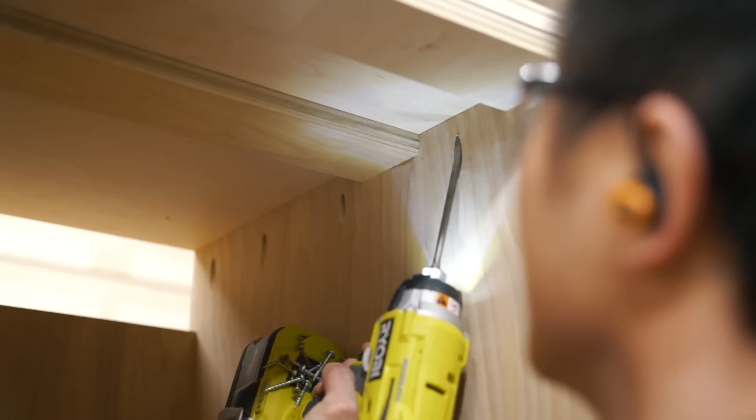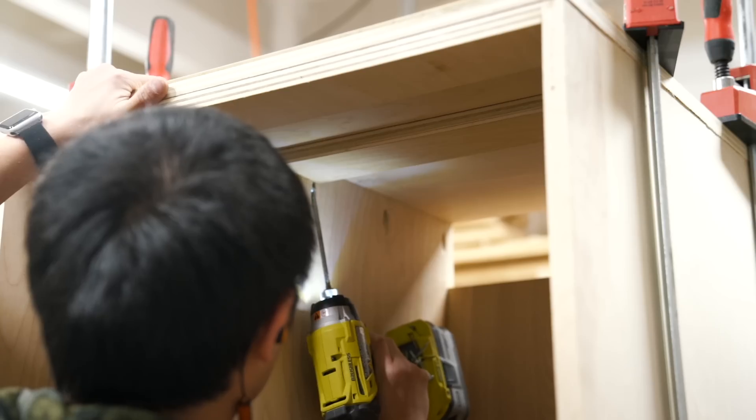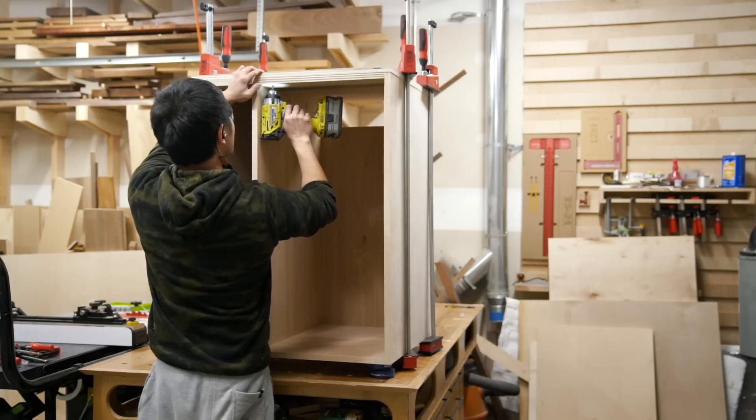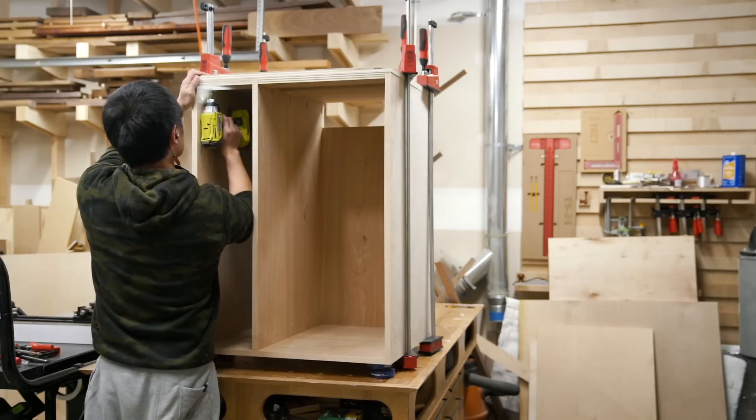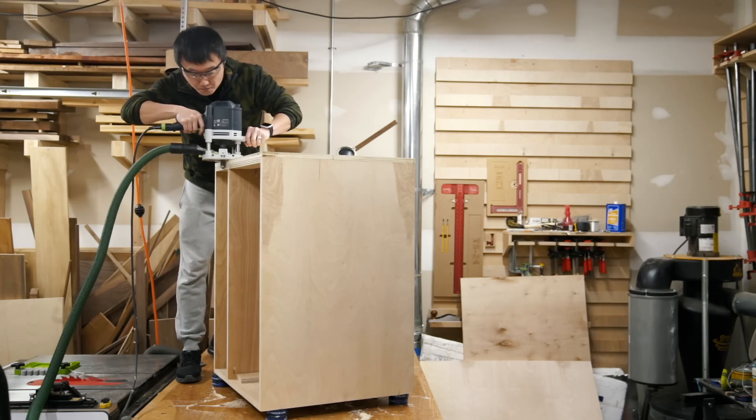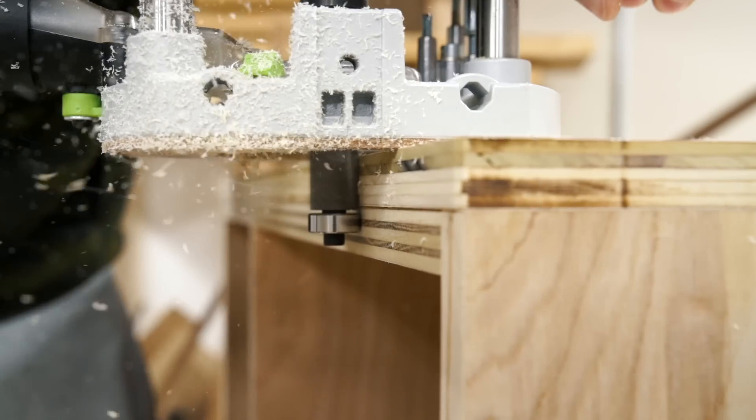I fastened the top to the cabinet using glue and pocket screws as well as a few screws through the stretchers. Lastly, I flushed up the top to the cabinet with my router and a flush trim bit.